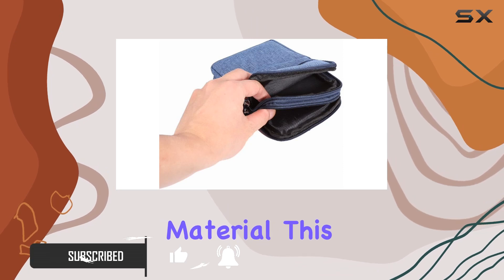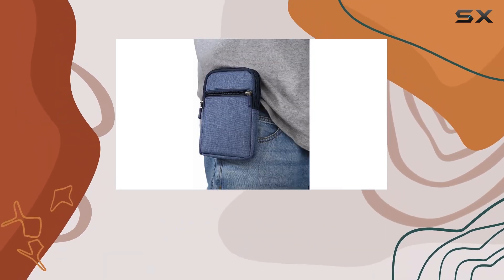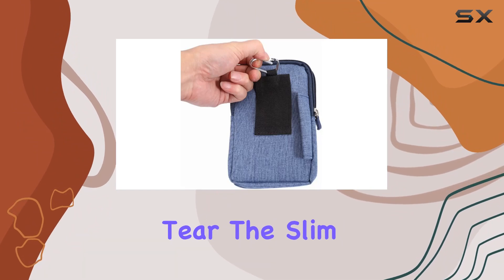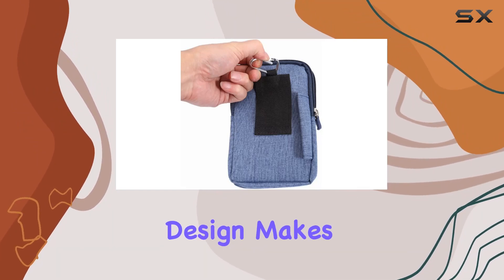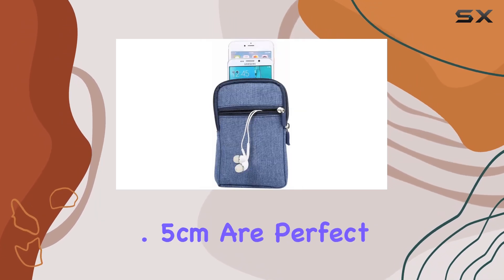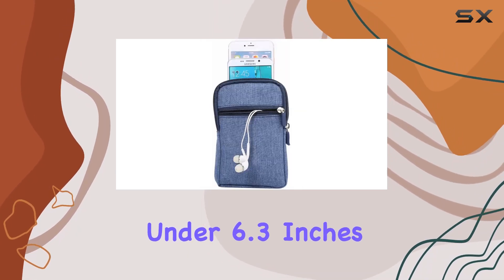Constructed from durable wash denim material, this purse ensures your phone is shielded from dust, shocks, scratches, and daily wear and tear. The slim and lightweight design makes it easy to carry, and the dimensions of 11cm x 18cm x 2.5cm are perfect for smartphones under 6.3 inches.